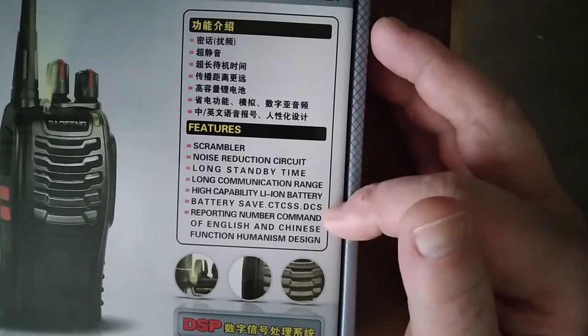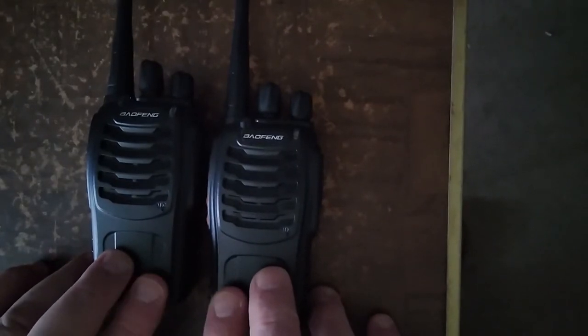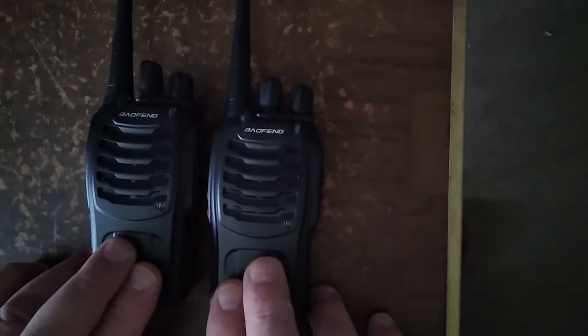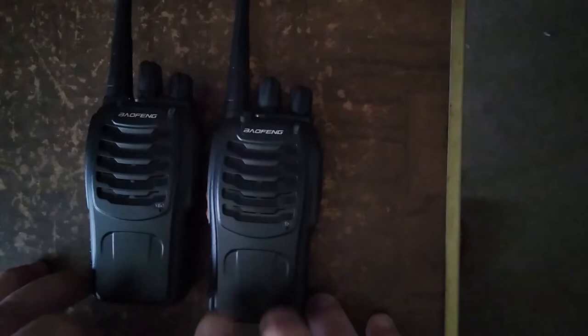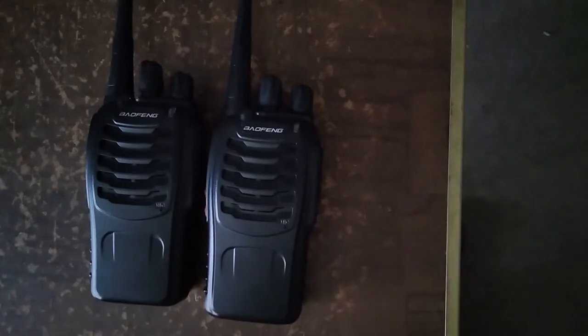If you speak Chinese, go for it; the rest of us use English. Moving the box out of the way — the box comes with two UHF radios, two for $27 shipped from Amazon. These are nice rugged little radios. There is no keypad on the front, so all the programming is done via CHIRP with the normal Bofang programming cable.